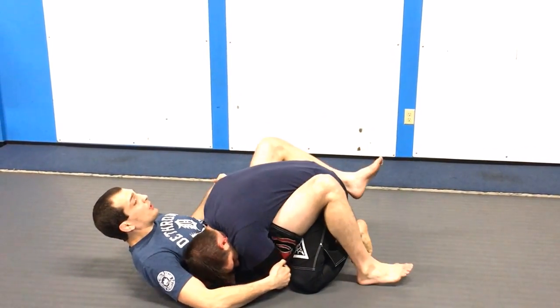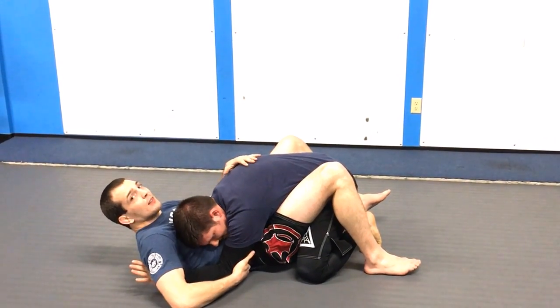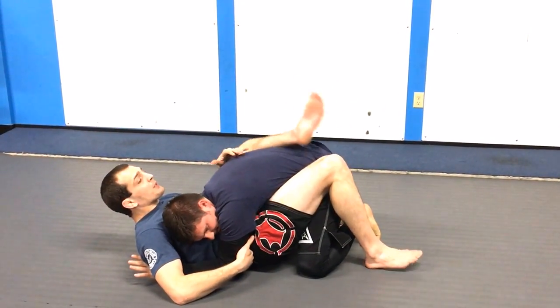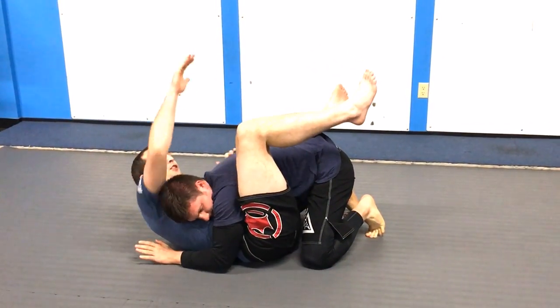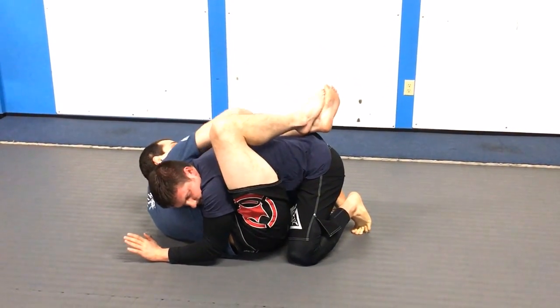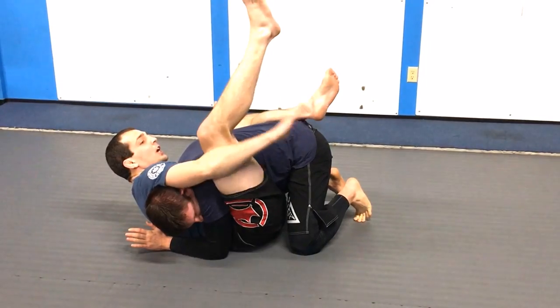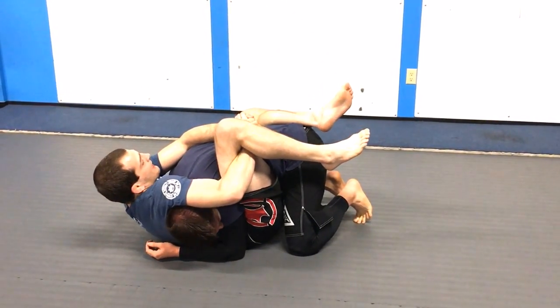I'm going to open my guard, control this arm a little bit, extend it, get it off my hip. From this position I'm going to shrimp a little bit to create space, bring my knee up. From there I'm going to reach my arm across the body so that I can get my armpit on his neck. I'm going to reach under the leg, clasping my hands in a gable grip, and crunch to the side.